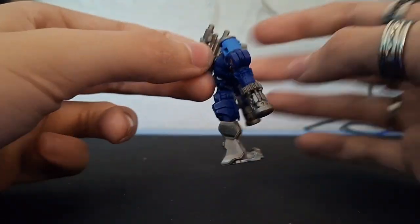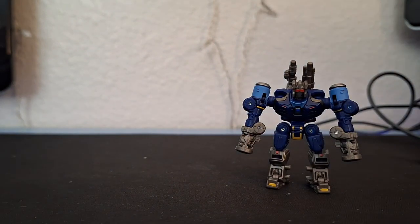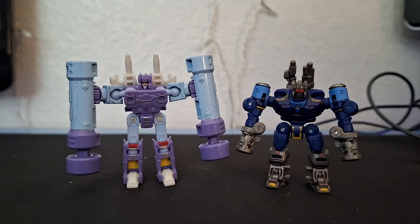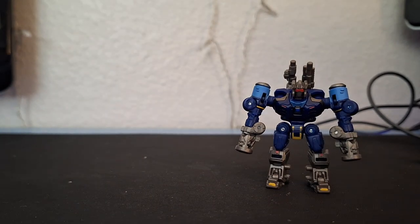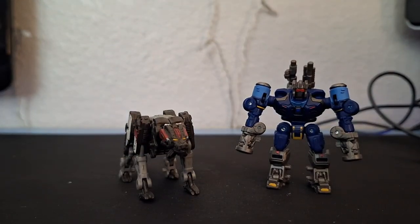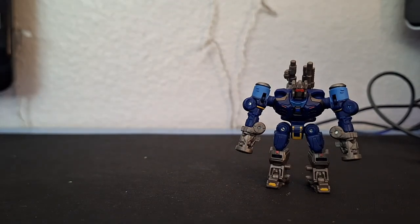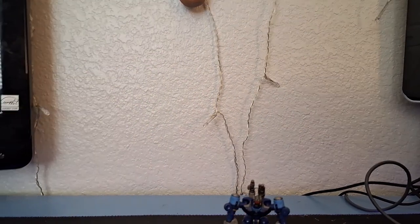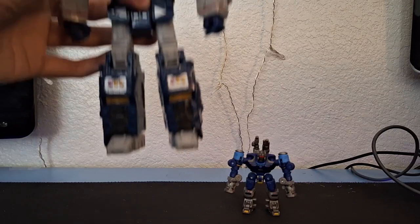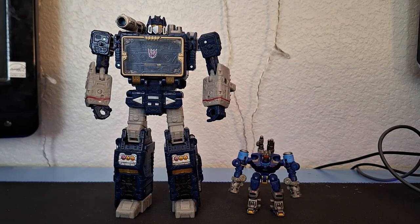Accessory-wise, he has guns on his back — I'll show those off more during transformation. For comparisons, here he is with the Studio Series 86 Rumble — totally different. Here he is with the 86 Bumblebee Movie Ravage, who was actually in the movie as opposed to this Rumble. And finally, here he is with the Legacy Soundwave. I don't have the Bumblebee Movie Soundwave yet, but he's on my list.